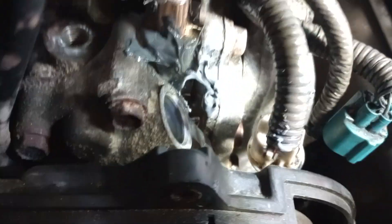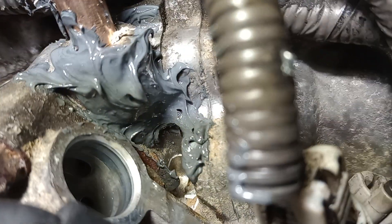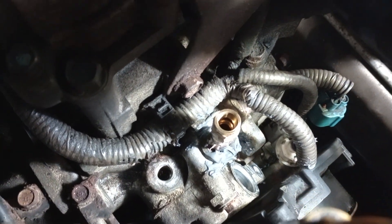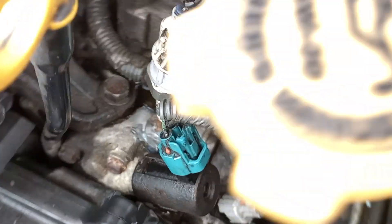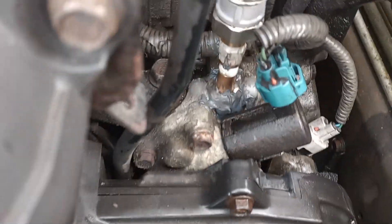We'll slather JB Weld on it. Right after we JB welded it — not the prettiest but it does have coverage over the whole crack all the way up to the pipe fitting. That's the money shot. We let this dry overnight — we'll install the sensor right now just so nothing falls down the hole and put a piece of tape over it overnight. We just took it for a test drive and it seems like it's holding up good — no leaks. We got it up to speed to test the VVT and it seems like it'll hold. I'll update the video if it keeps holding.